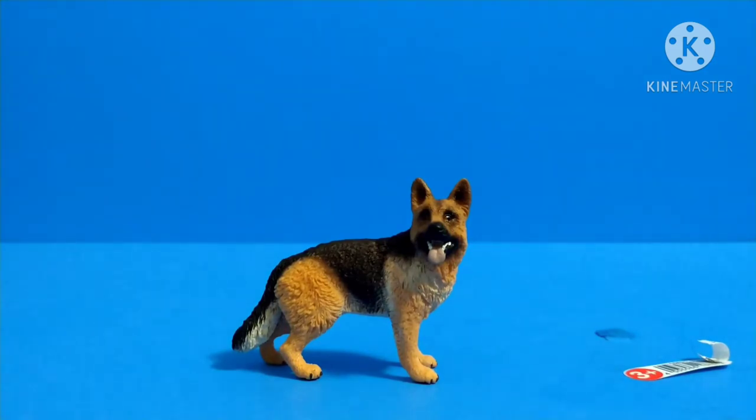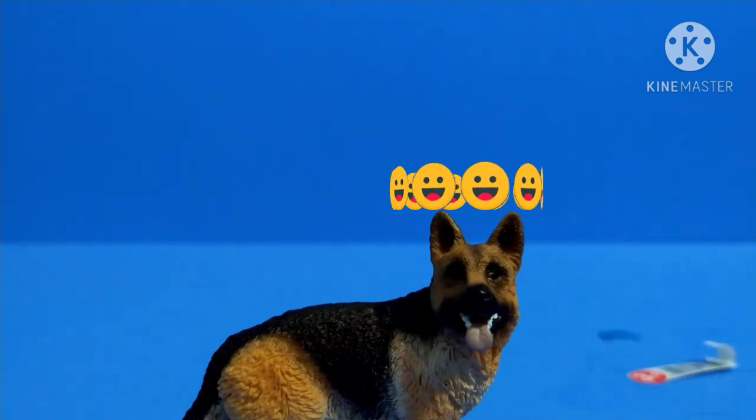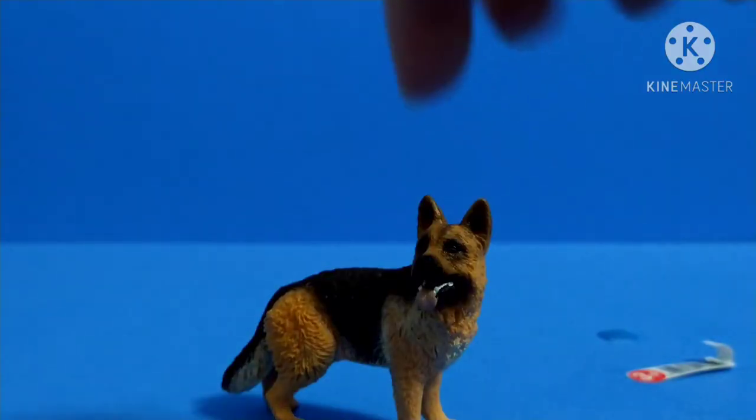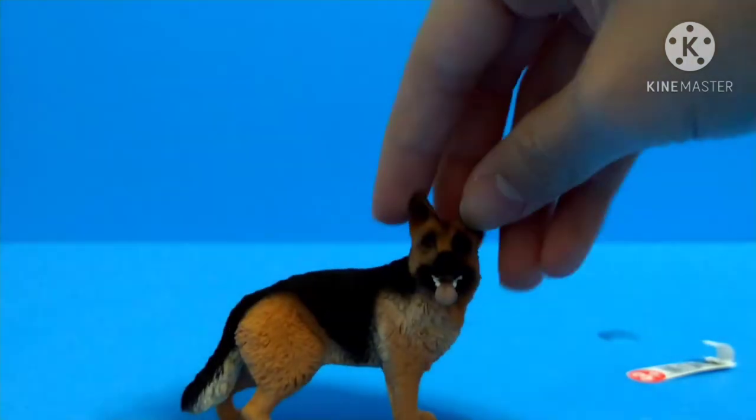Since there's no articulation, we're going to go over the paint job on the face. The paint is actually pretty realistic and pretty good. The tongue detail is fine too — there's really nothing wrong with the face. But the eyes, as you can see, look like they're looking down, same on both sides — it looks like it's looking at the floor.